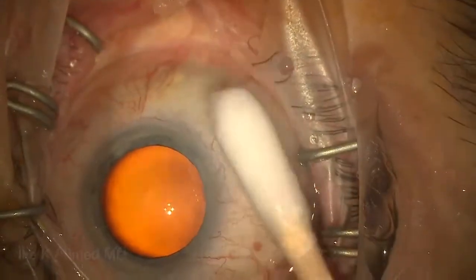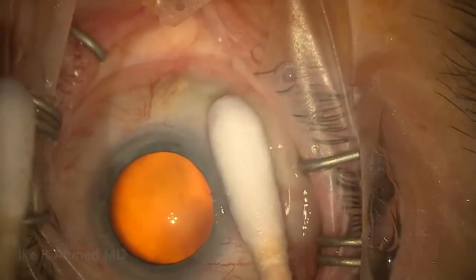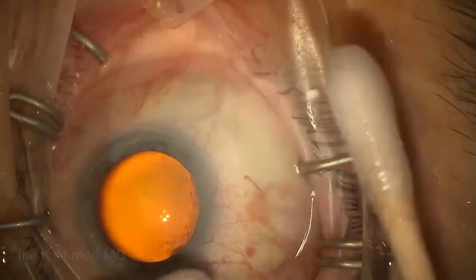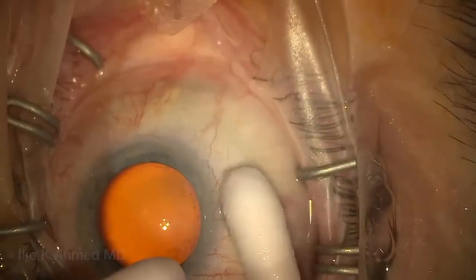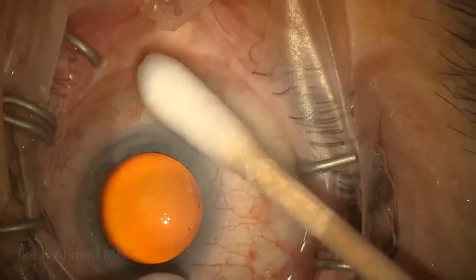The goal here, of course, is to create a more posterior bleb, and the area of application is in the supranasal quadrant, which will be the area where the Zen will be intended to be implanted. Having the patient look down again, rotating the q-tips to keep the mitomycin away, and usually waiting about a minute or so prior to making incisions.